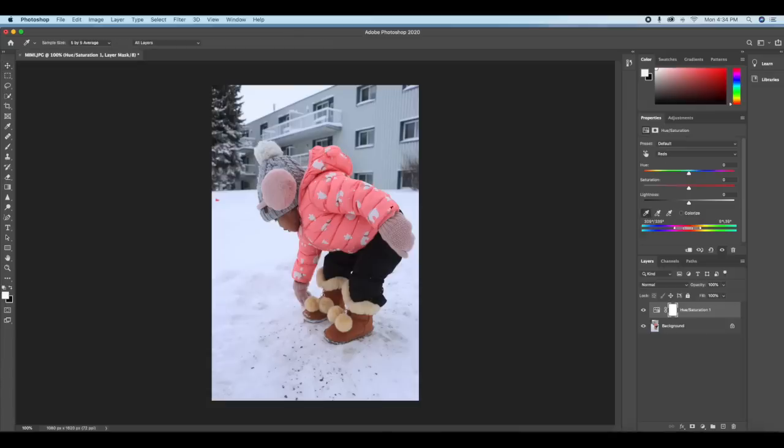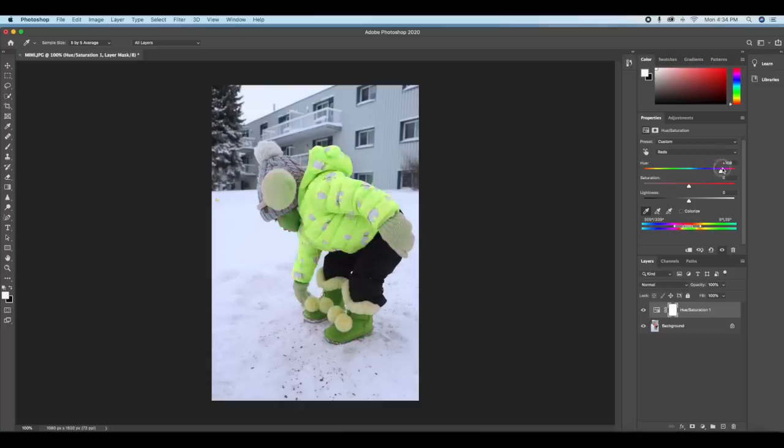If I make some adjustments here, you can see it's affecting colors that are close to pink/red, but it's not affecting the snow or the building behind because they're not close to pink or red at all.